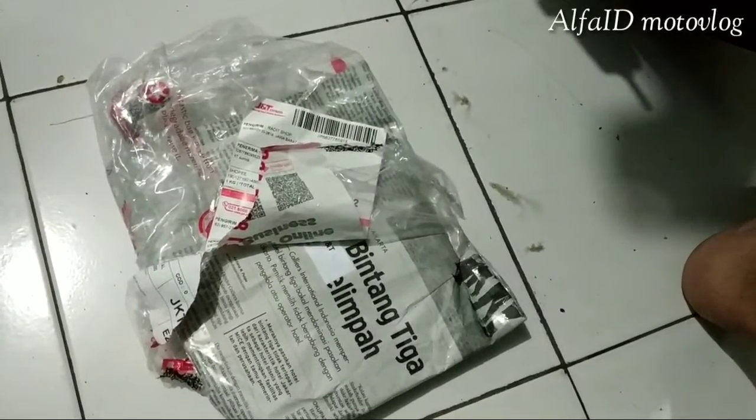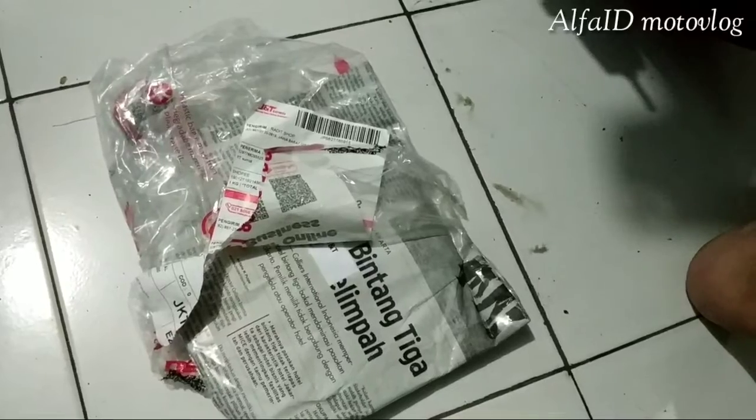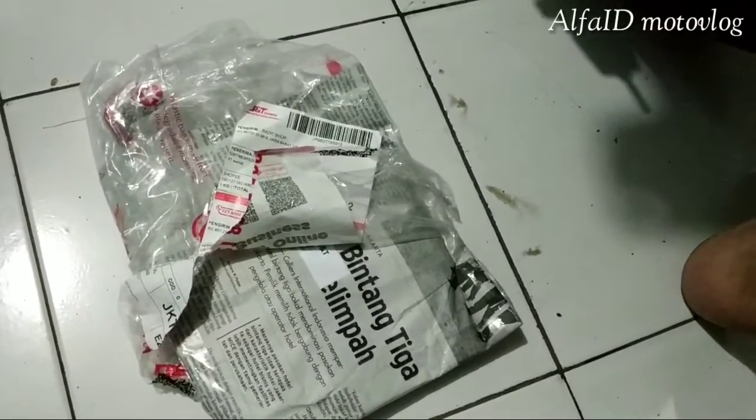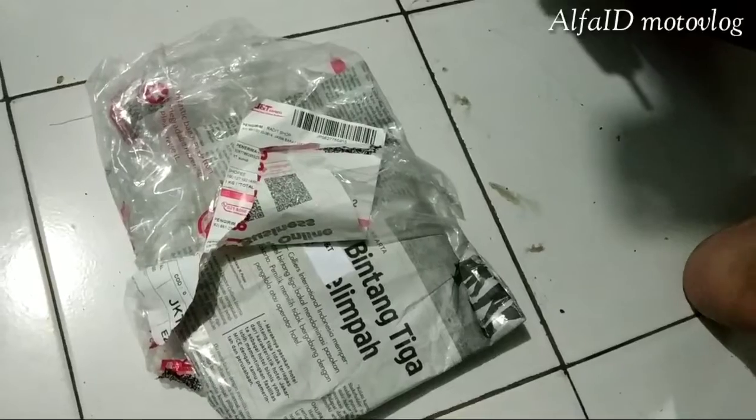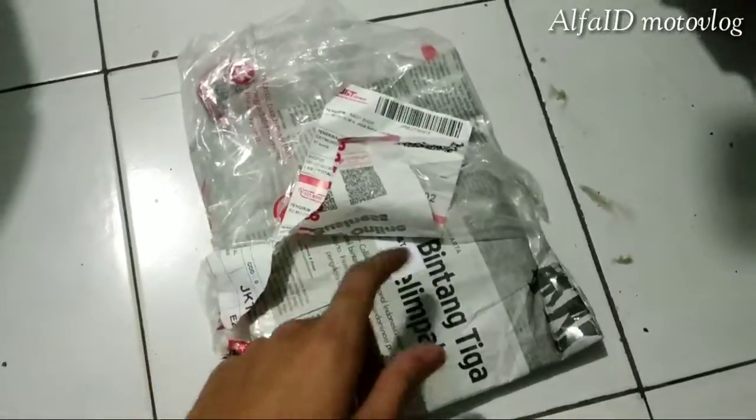Pasti kalian tau ini. Kemarin kan gue unboxing rante O-ring-nya Answer, nah ini dia gear-nya, gear Triple S. Gue beli yang ukuran standar.